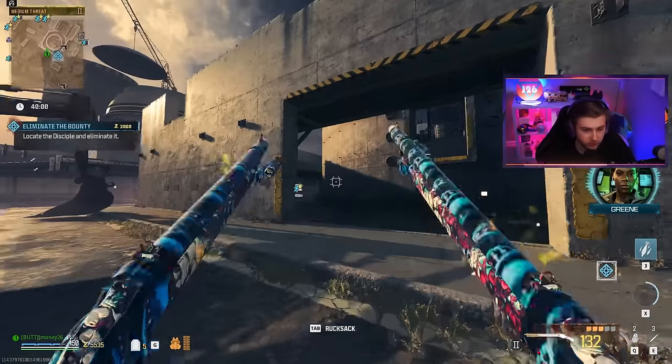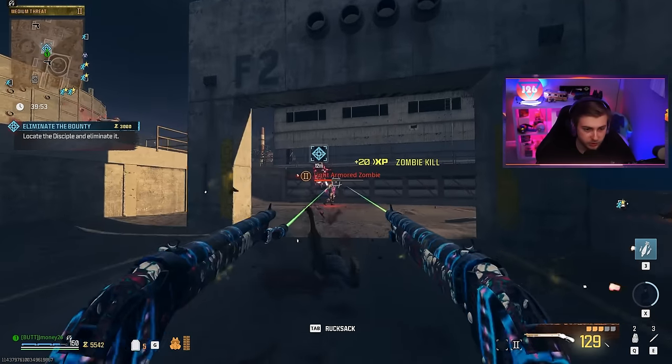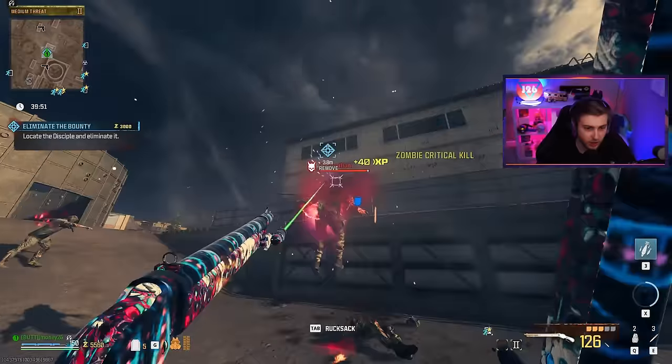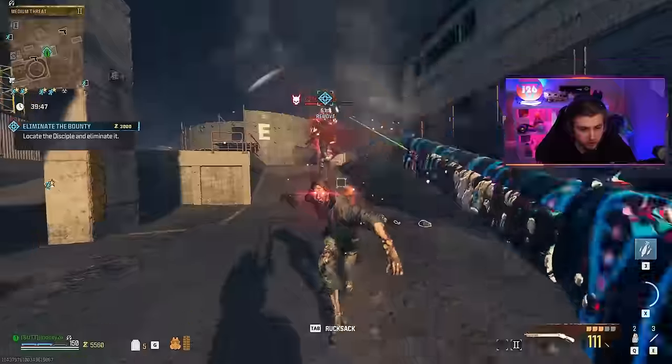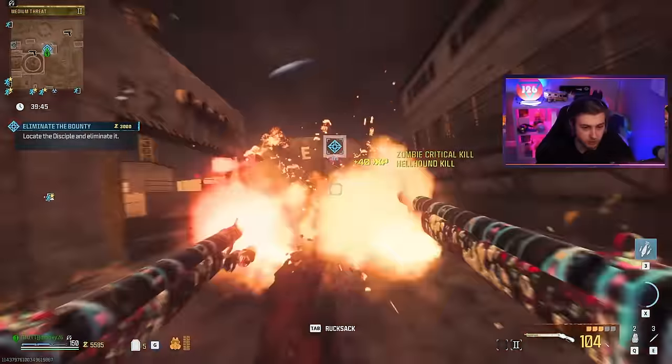We'll see if the limited attachments have any effect on their performance. Let's go ahead and upgrade this to legendary and get it to Pack 2, and throw a Mag of Holding on here as well. How's this doing against these zombies? It seemed to either not do that much damage or just one-shot them to the head. The critical damage already looks kind of crazy, taking them out pretty quickly.